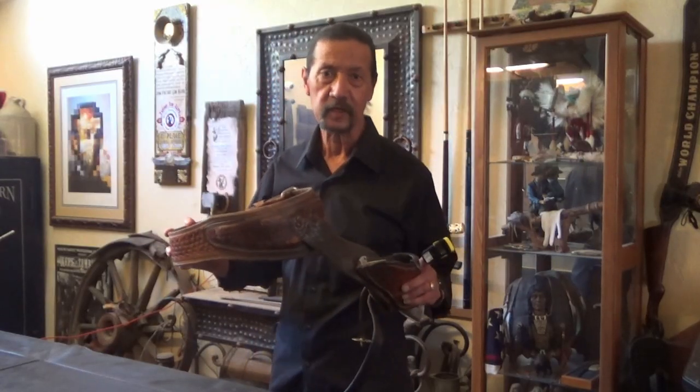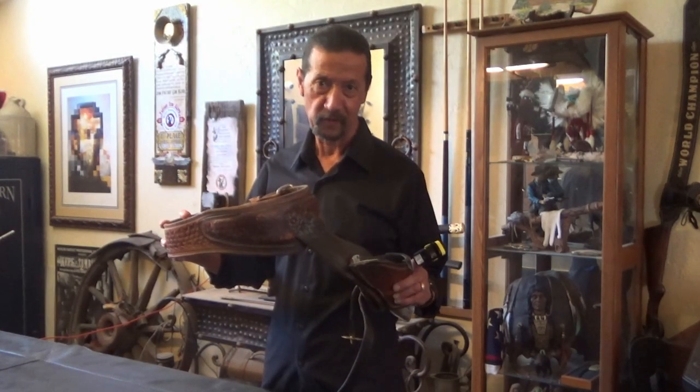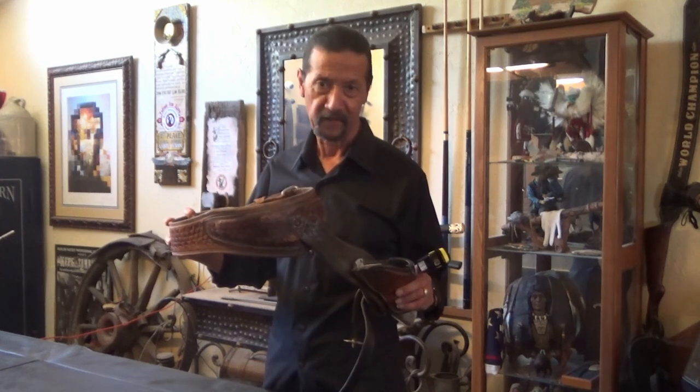The video clip was sent to me by my dear friend Ernie Hill of Ernie Hill Speed Leather. This is the very holster I used to shoot in that competition some 35 years ago, and it's still one of my favorites.